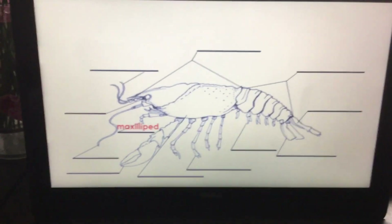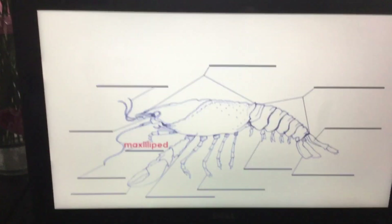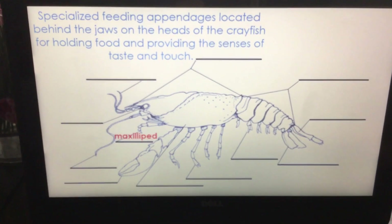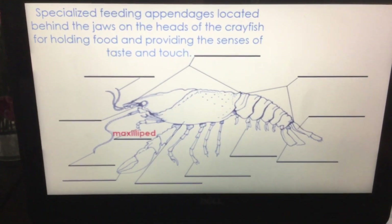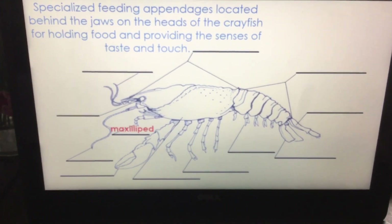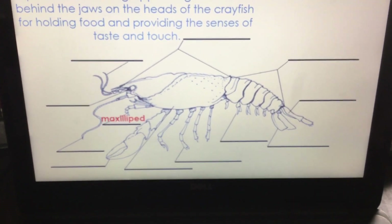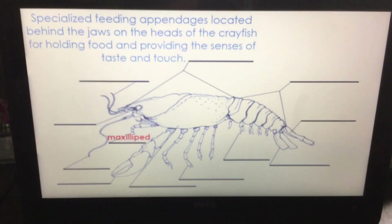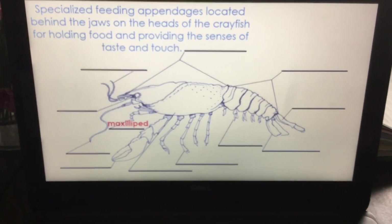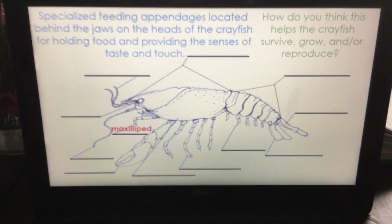The maxillipid — we see that tiny part right up there; it's like an extra little arm by the mouth. It's a specialized feeding appendage located behind the jaws on the head of the crayfish, holding the food and providing a sense of taste and touch. It helps them keep that food up by their mouth so they can chew it, but it also does the job of feeling, touching, and tasting it so they know what they're eating. So how does this help the crayfish survive, grow, and/or reproduce?